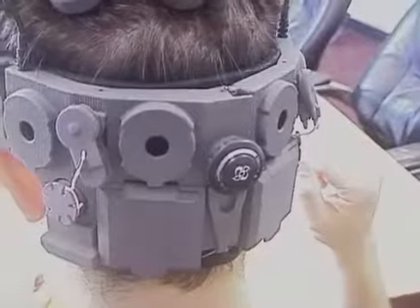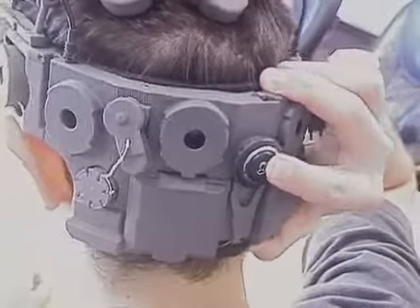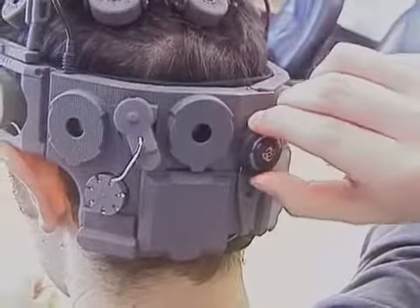Don the headset from the back to the front, pulling down the back of the headset before pulling down the forehead strap. Clear your hair out of the way of the strap to ensure good contact for the electrodes. Tighten the headset using the rear adjustment — push in the knob and rotate clockwise to tighten.